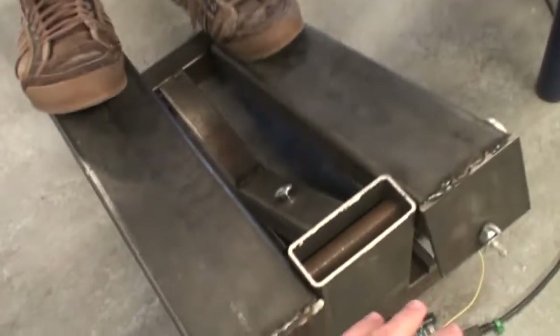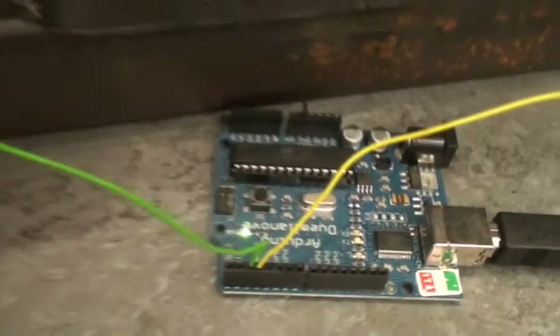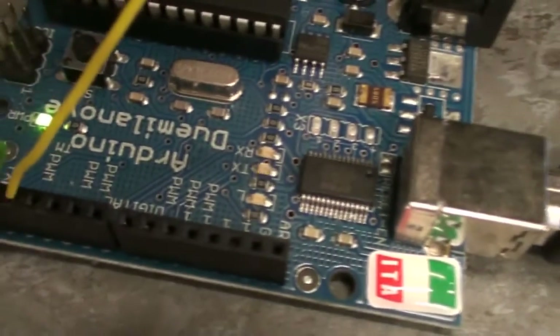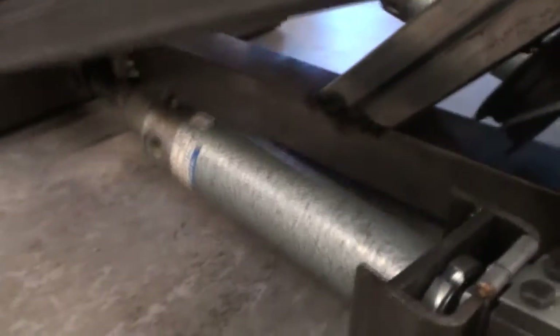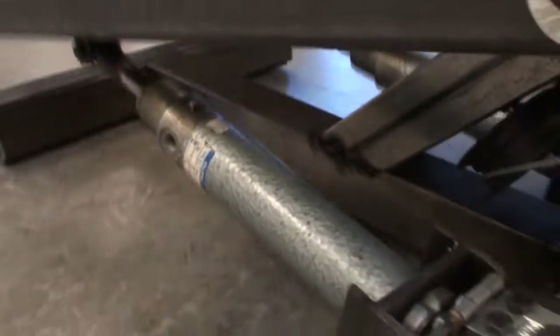When you press one pad, the other goes up and vice versa. The sensors go in and out differentially — when one is in, the other is out. The Arduino sends all those steps to the computer. We also added some pneumatic pumps to add resistance to the pads.